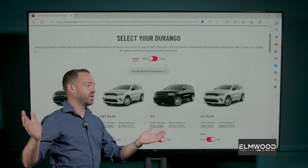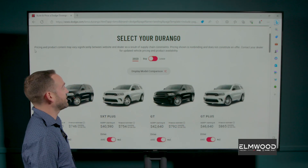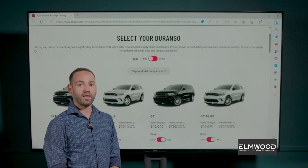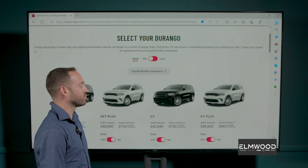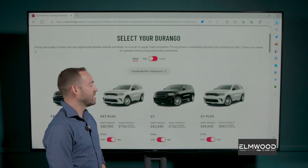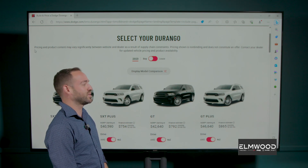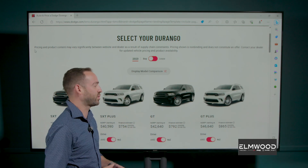Hello viewers, it's time for the configurator and today I have selected building a Dodge Durango. If you haven't seen one of the new Durangos on the road, I think you should give it a second look because I don't think I've seen that many of them yet. I've driven them and they're really interesting to drive and I think they really stand out in the crowd.